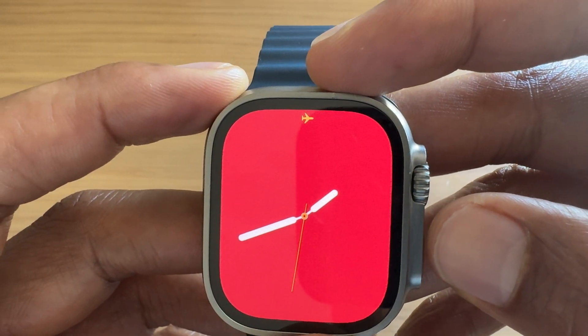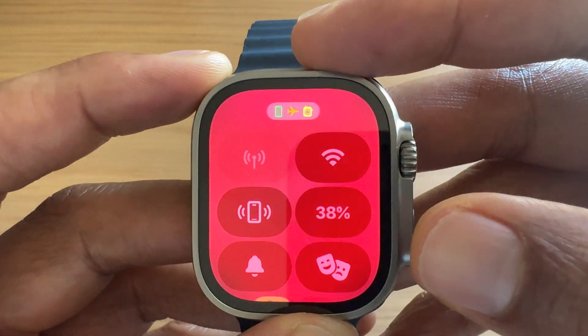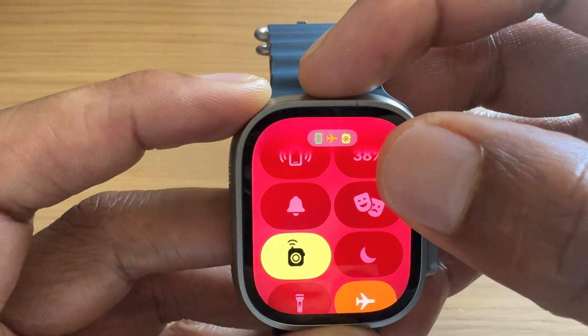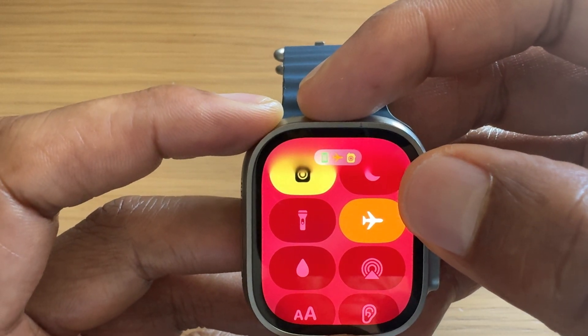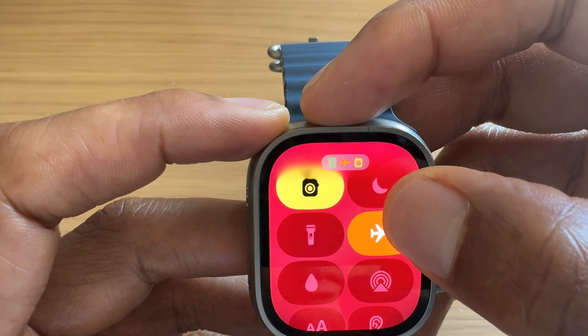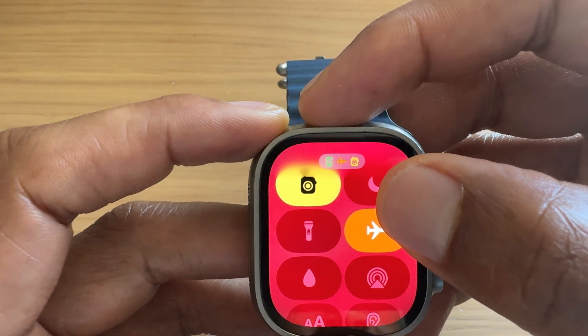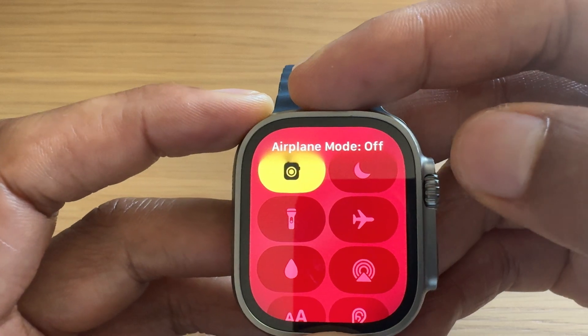Now to turn airplane mode off, I'm simply going to press the side button down here. It brings me up to this screen, and I find the airplane right there. All I have to do is tap it in order to turn airplane mode off. So I'm going to go ahead and tap the airplane. And at the top, it says airplane mode is off.